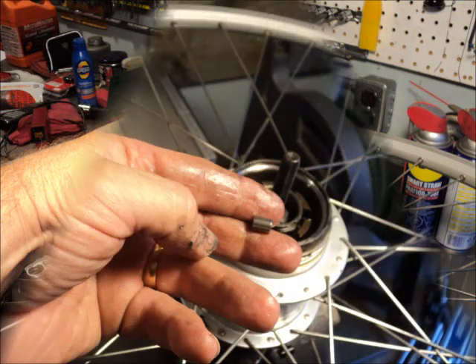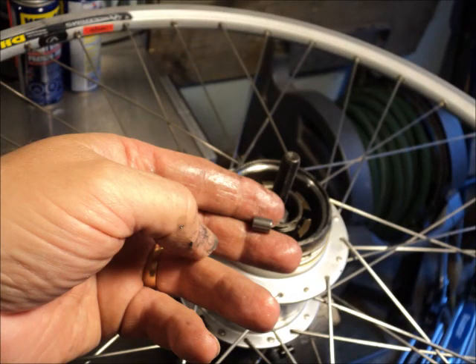We also need to take out the actuating rollers, because when they're not contained by the brake shoes they'll just come loose and rattle around in there. We don't want that.